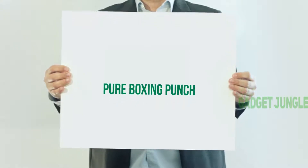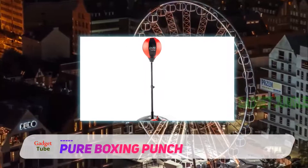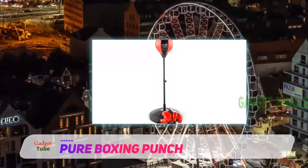Pure Boxing Punch — providing you with the latest features, this punching bag with stand is available at an affordable rate and performs heavily.